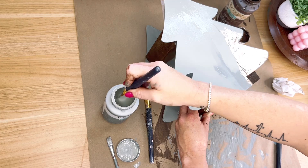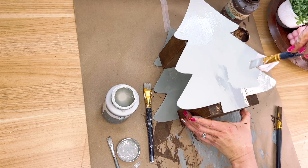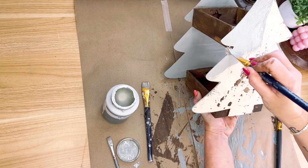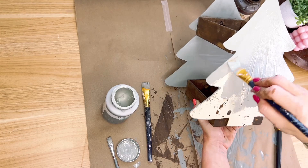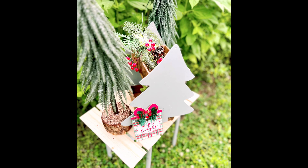I painted both of the trees with that sage color and I was being super careful trying not to get it on the boxes. I messed up a couple of places, but no big deal — I just grabbed a baby wipe, wiped it back off, and we were good to go. I used that sage color to paint the inside and outside of both of those trees. This turned out so, so cute. It's something simple but you can dress it up however you want — add florals, use it for organization. It's just cute!